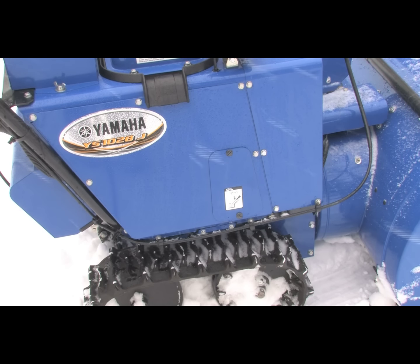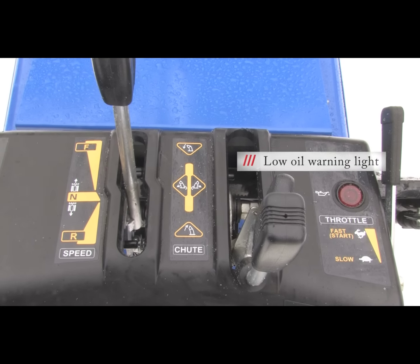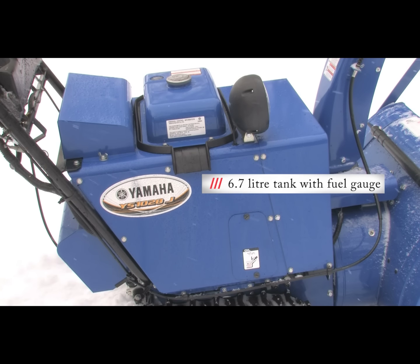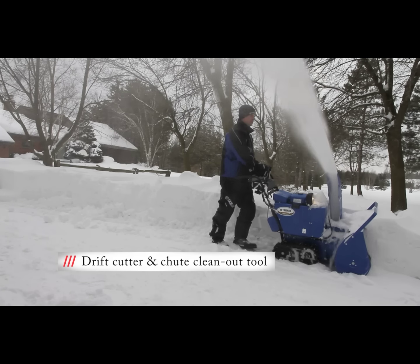The YS1028J features an access panel to check and add oil if required. There is a low oil light prominently displayed on the dashboard. Fuel capacity is 6.7 liters and the tank features a nice large opening to help prevent spillage. There is also a fuel gauge. Some of the extra features include a 23-watt work light, a drift cutter, as well as a chute clean-out tool.